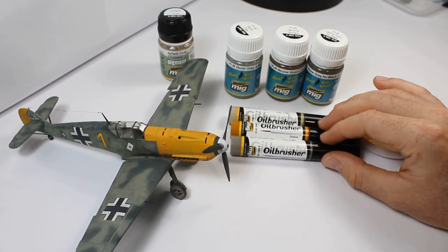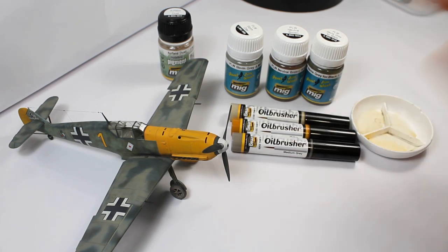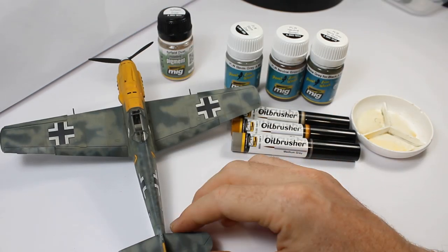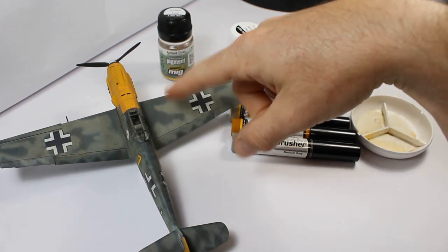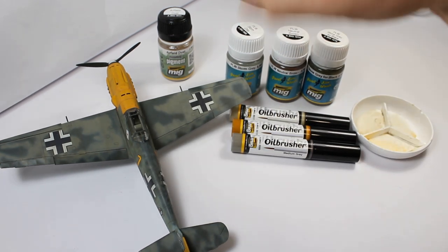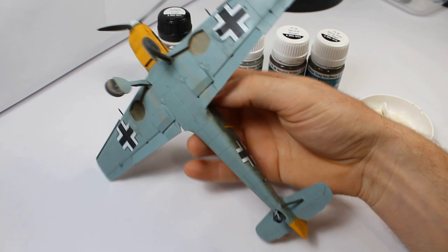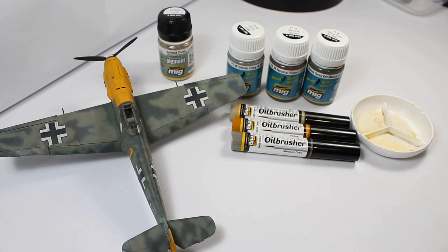I like to use my artist oils and use them all the time — that's mainly how I do weathering — and these were quite a step above in the quality of the oil, how it was in the palette, how it mixed, how clean it was, and how it was represented when it was on the wing. Once I'd done that, I then cut through those different colours with the panel line washers and it just came alive. It was so simple — in an evening's work this whole thing was weathered, top and bottom, both sides, using the pigments as well to give a bit of kickback off the tyres and a bit of dirt in the wheel well. For a simple weathering project, they're just so easy, straight out of the bottle.